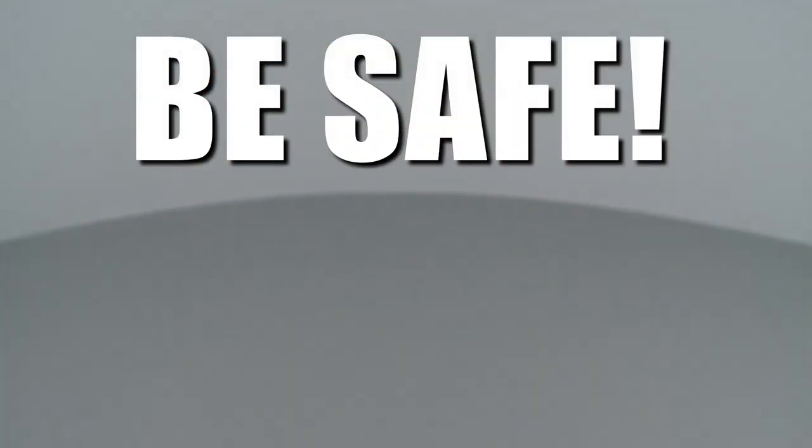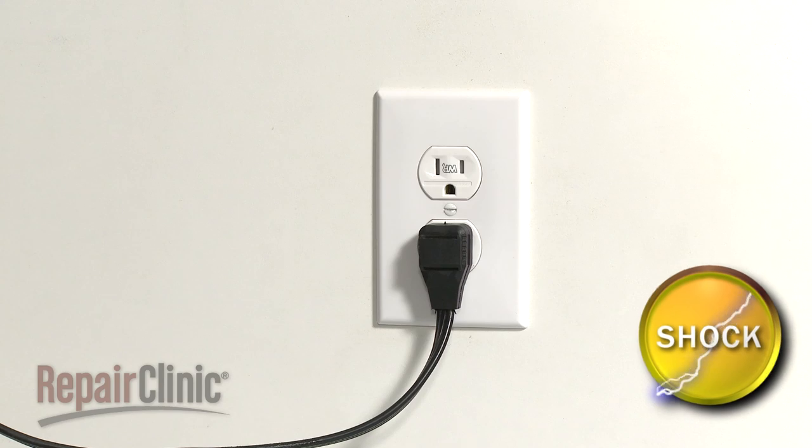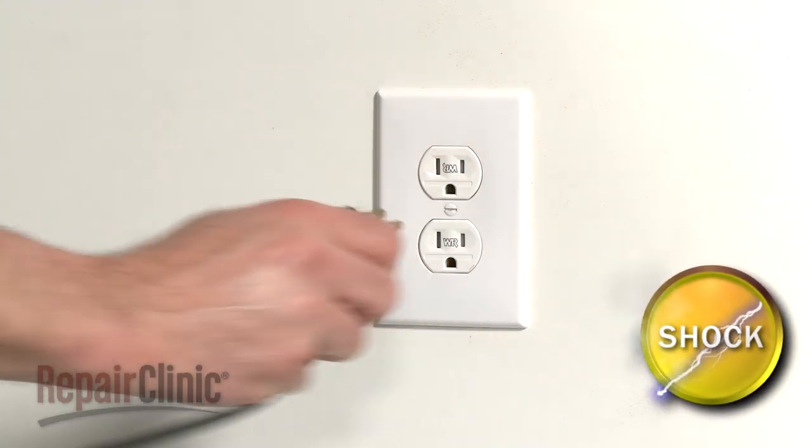Repair Clinic encourages you to perform this procedure safely. In this video, we will show one or more of these icons to alert you when to use caution. As with any repair, you should unplug the power cord before beginning.